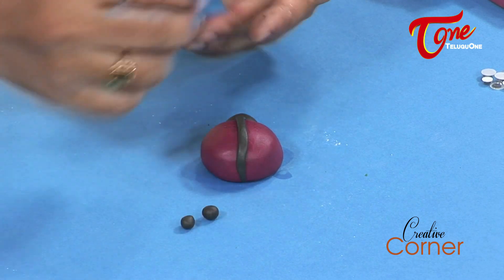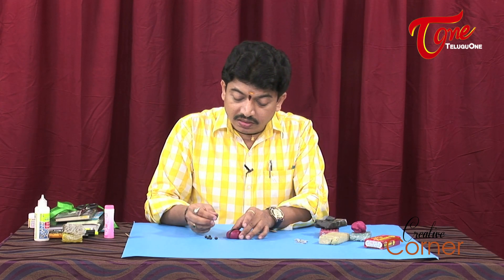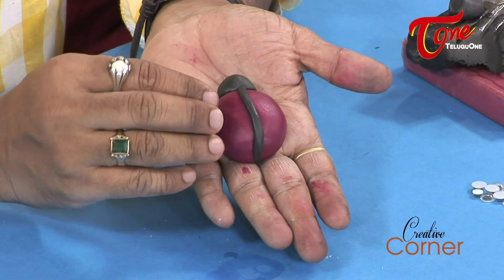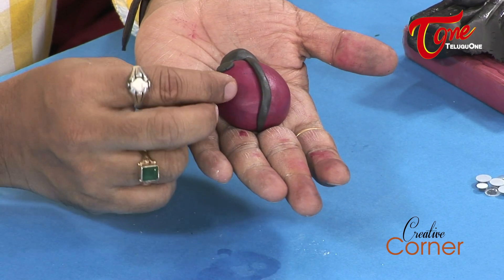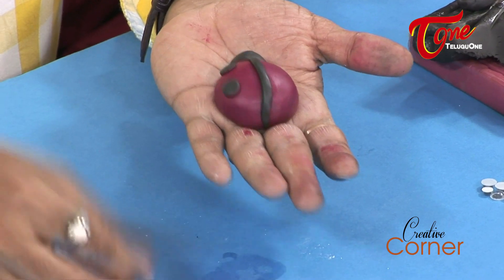We are going to make six small balls for the dots. We will press them onto the body — three on each side. These dots will be pressed down gently to fix them in place on the ladybug's back.